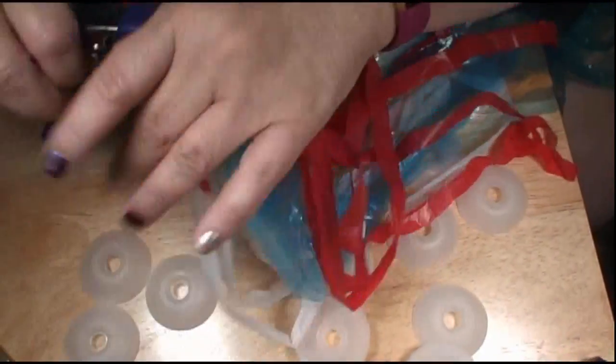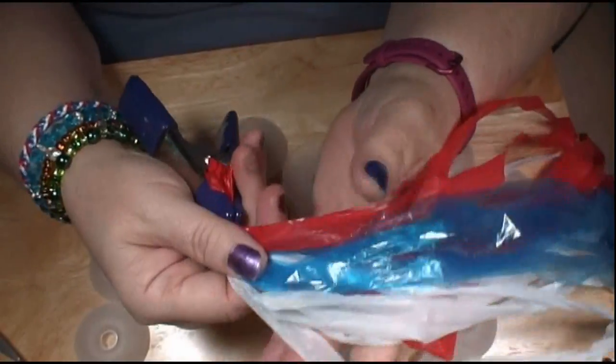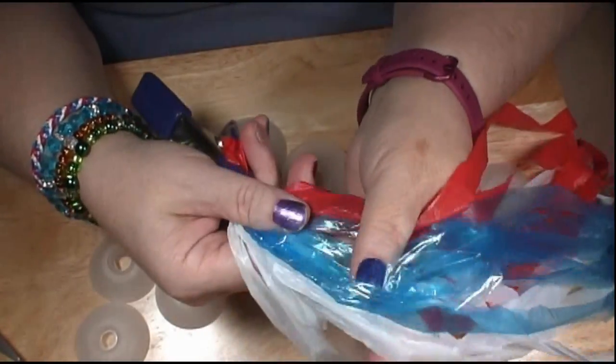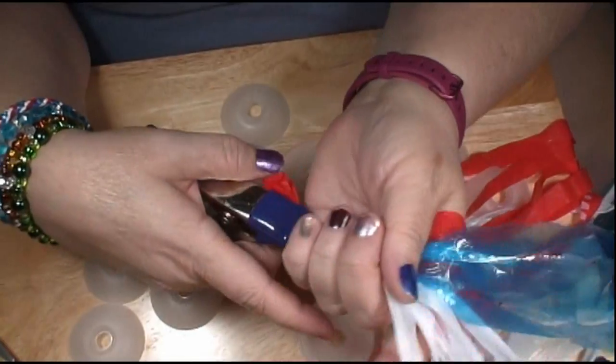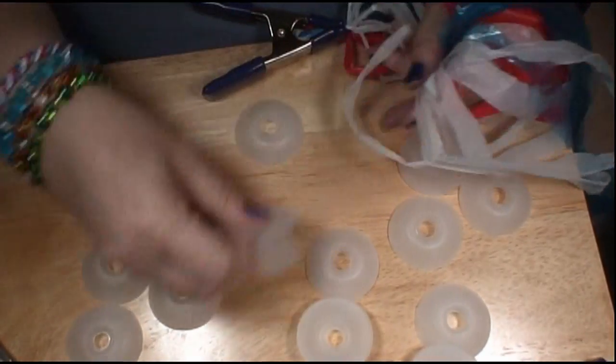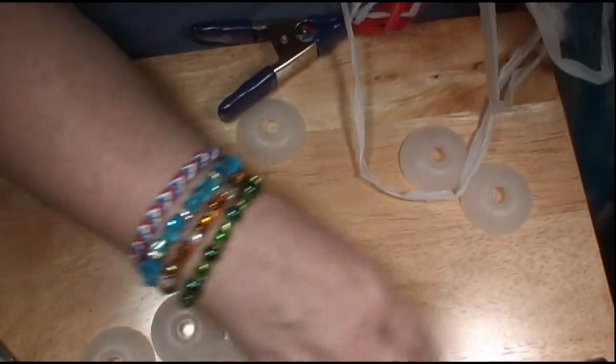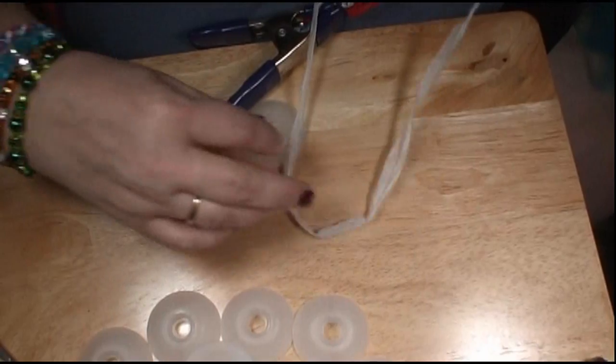Here's your plarn. I've got three different colors of plarn. This is going to be a three-color Kumihimo bracelet and it's going to have 12 strands. So I need 12 of these — one, two, three, four, five, six, seven, eight, nine, ten, eleven, twelve. I've got 12 of these.